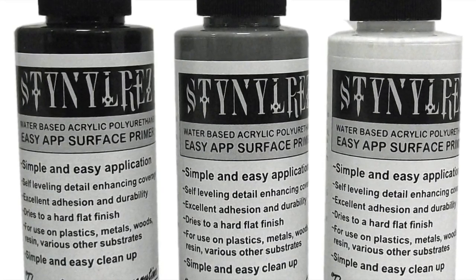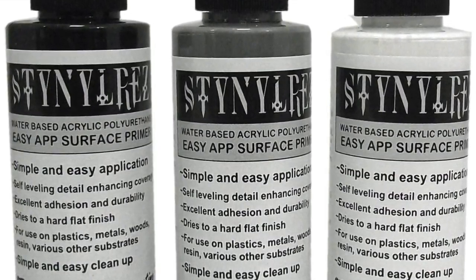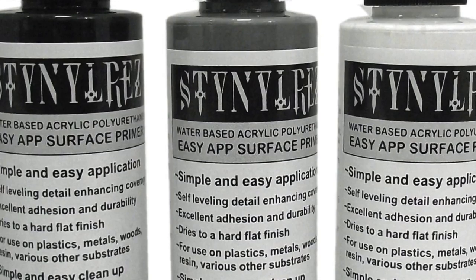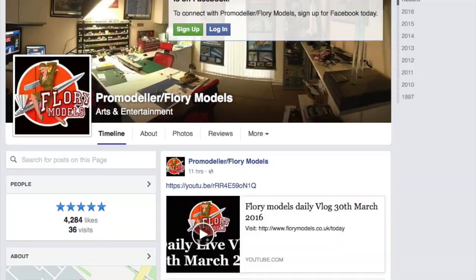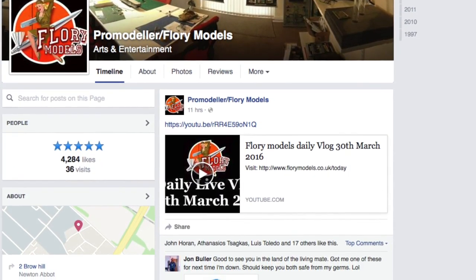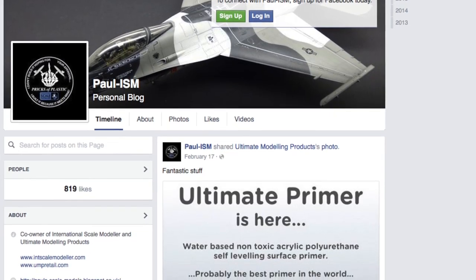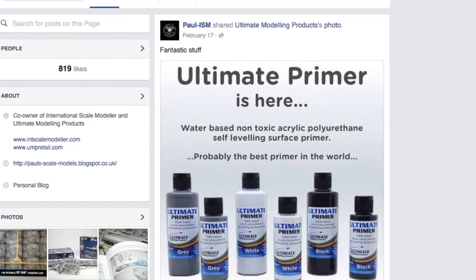Hello and welcome to Van Doemen's Land Model Bench and my Badger Stynylrez review. Badger Stynylrez has been getting a lot of good publicity lately, with folks like Phil Florey from Florey Models singing its praises — and I suspect he alone has probably sold the whole UK supply of the stuff. Paul over at Scale Models International has been equally enthusiastic.